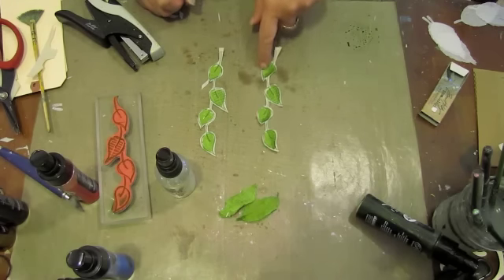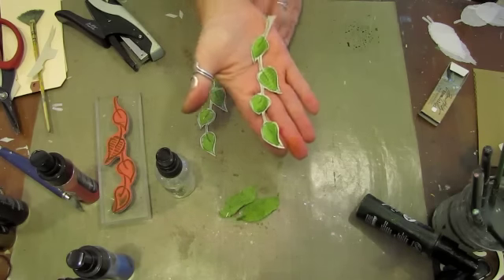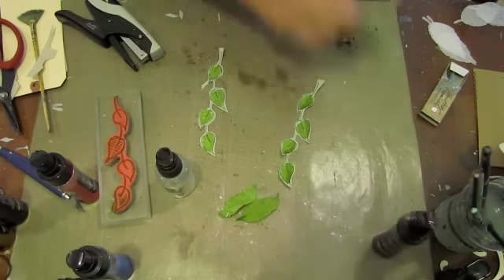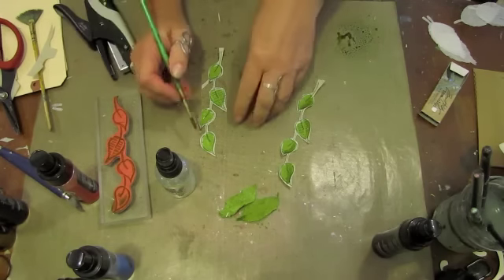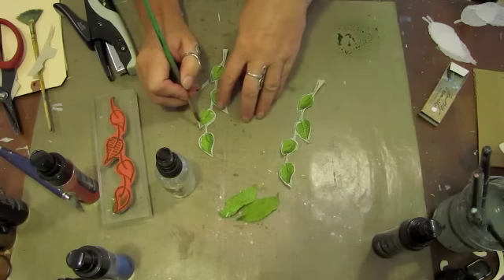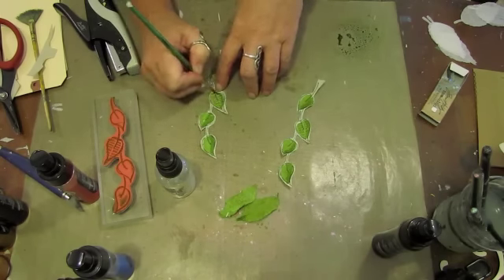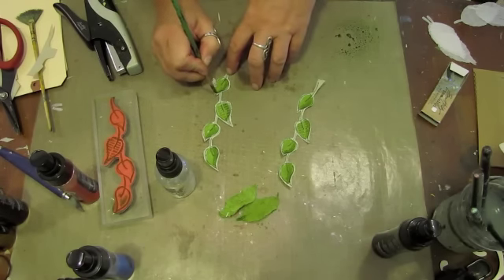Here's the first set of leaves that I cut out. So much for me cleaning up the ink off my mat — who thinks the process through much of the time? I spritzed a little bit more of the Spanish Moss on my craft mat, and in order to create kind of a shadow, I've just added another layer of ink to just the left sides of the leaves — that way it just gives it a little more depth and shadow.